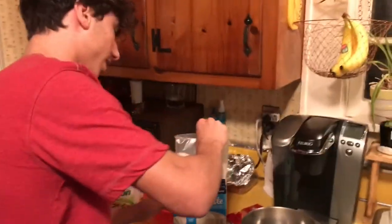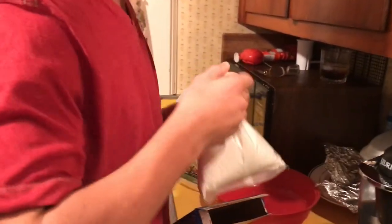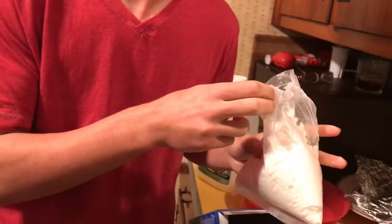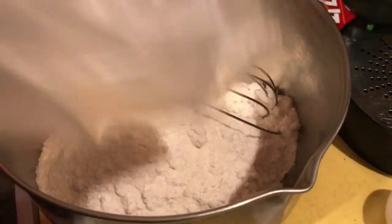We're just gonna open this bag right here — quality stuff. Pour it nice in. Some parmesan cheese? This is actually parmesan cheese. Just kidding.